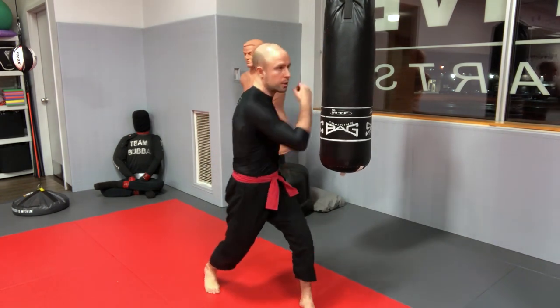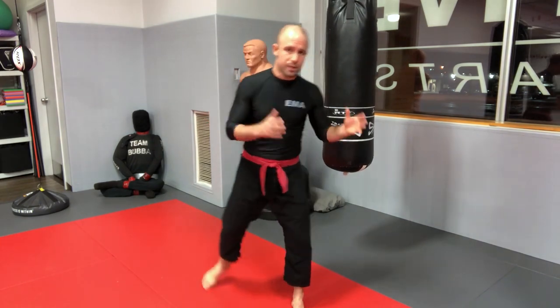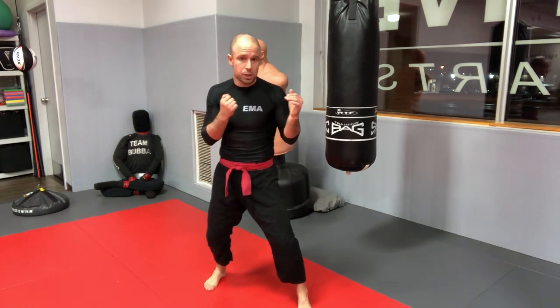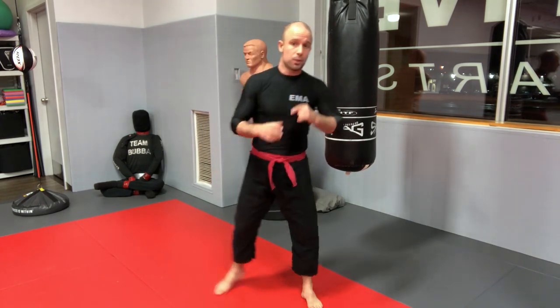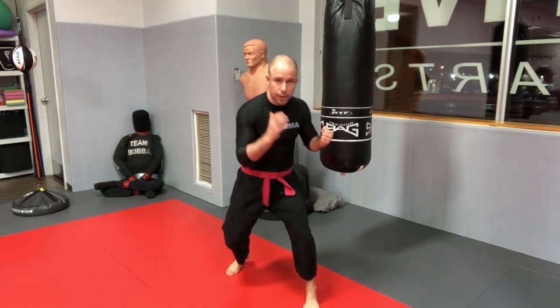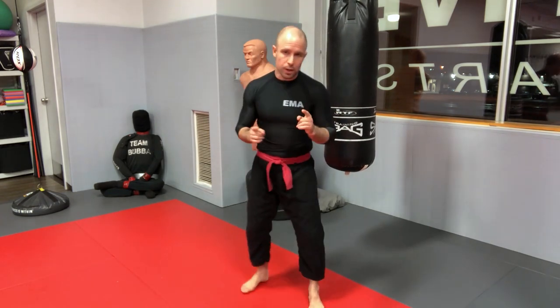All swinging punches — hooks, uppercuts, and overhand punches — utilize the same type of body mechanics. The only difference is the angle from which they come. You always have a loading phase, weight transfer, and twist, but instead of staying tight to your body and going in a straight line like straight punches, you're allowing the punches to go wider and swing around your body. The most common mistake for all swinging punches is punching with the arm only — not engaging the body at all.